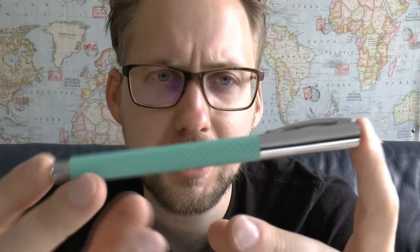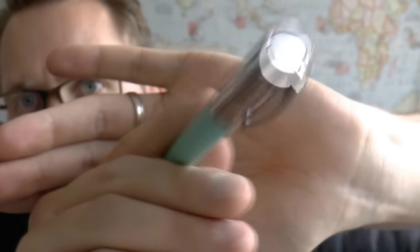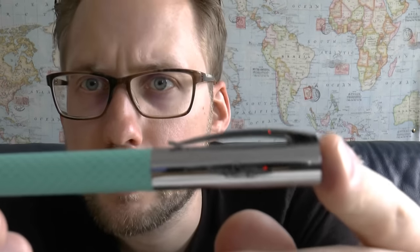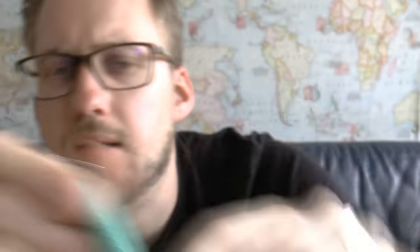The pen itself is a fairly simple model. You have a finial there that's just a bit of reflection, and then we have the clip. The clip is spring-loaded — that's always nice, makes it usable and very easy to put the pen in your shirt pocket, for example. On the cap is also the logo Faber-Castell with the little knight on the horse, which I've always enjoyed. It says Faber-Castell since 1761.